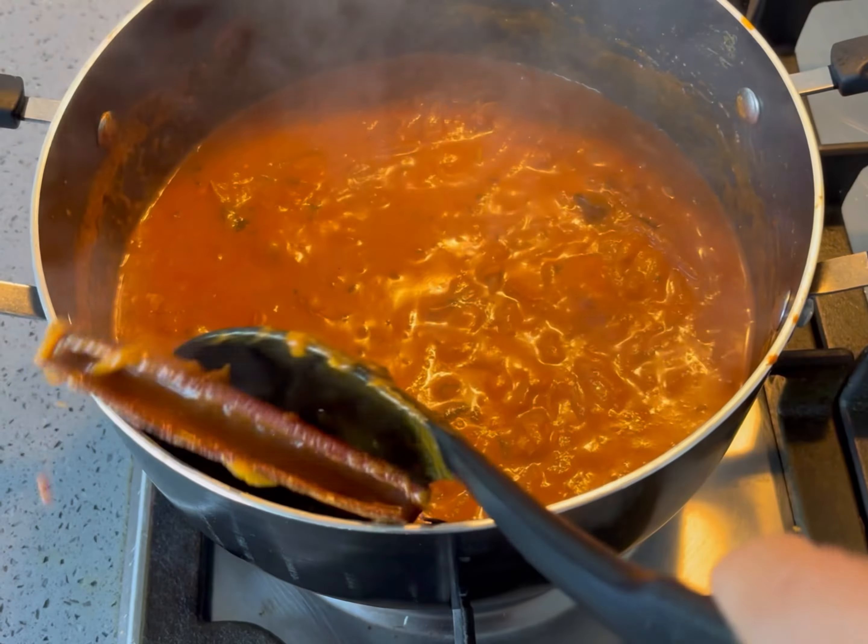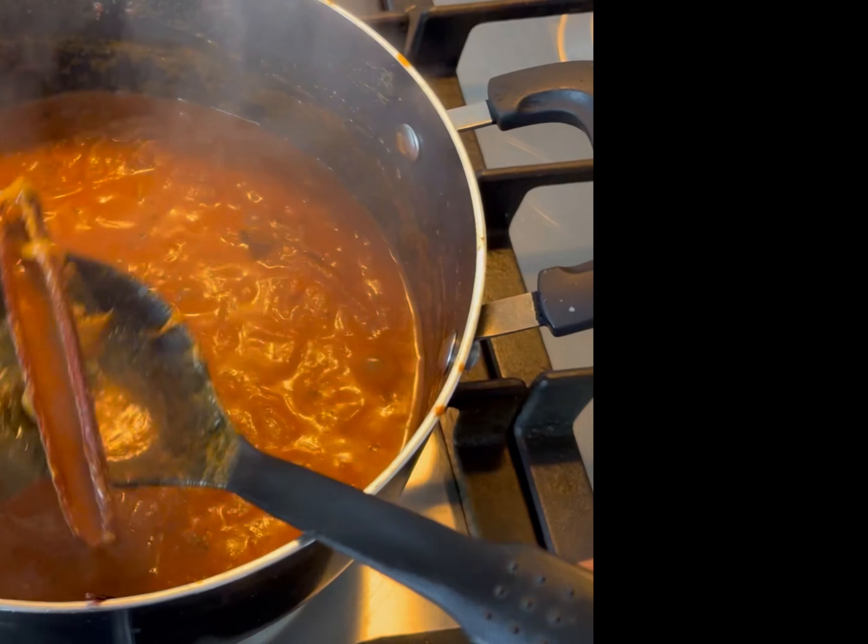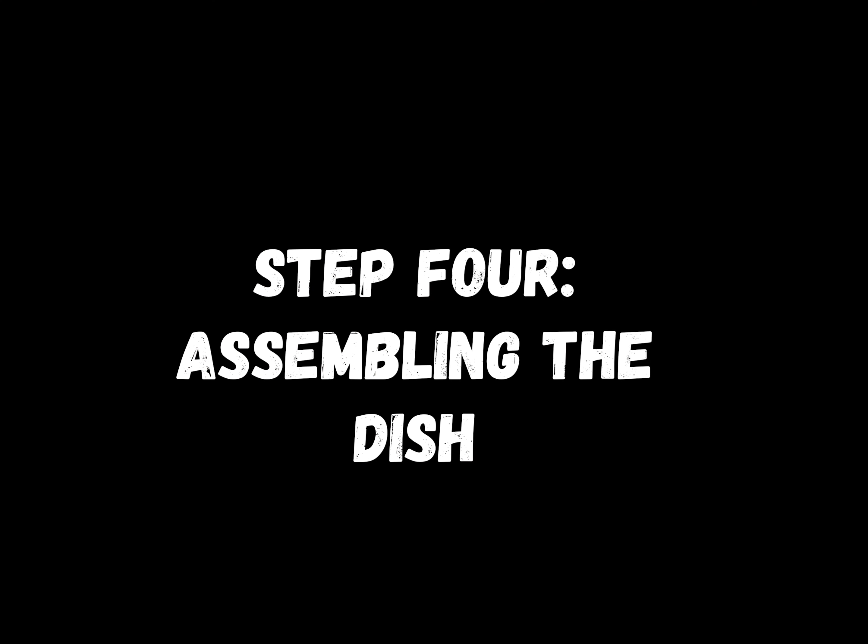Stir occasionally. Remove the whole spices. We will now bring it all together with the following finishing touches.